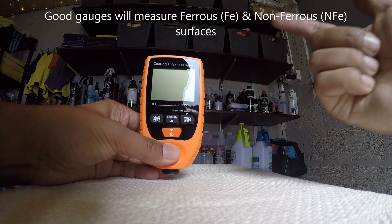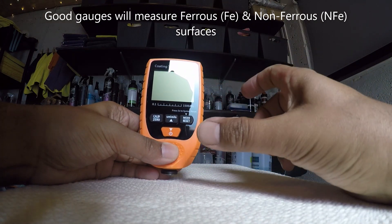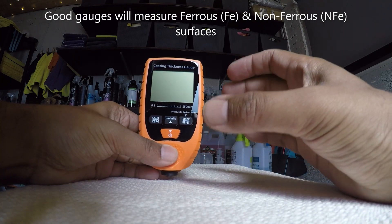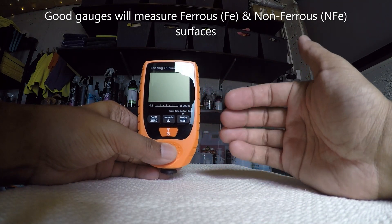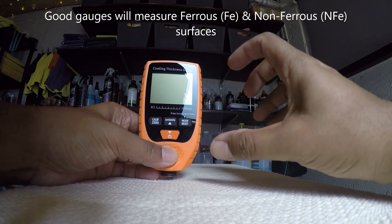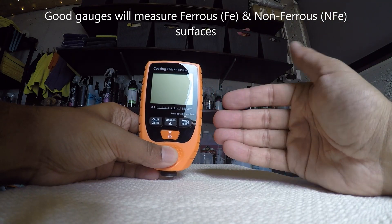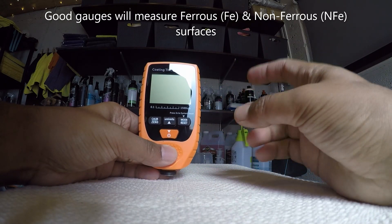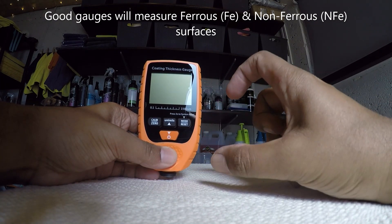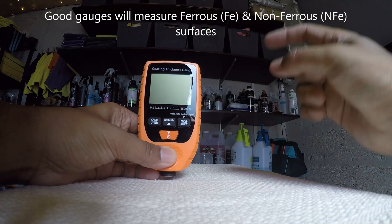A good quality paint thickness gauge like this one doesn't have to be expensive as long as it does the job. This one measures iron and aluminium, switching between them automatically, and has an error rating of about ±2 microns plus 5%, which is about average for good coating thickness gauges. Sometimes these aren't super accurate unless you spend a lot of money, but they'll give you a good idea of how many microns you have to play with. There are measurement gauges that measure each individual layer — really the sky's the limit — but something like this will give you a rough idea and the ability to make an educated guess about how much clear coat you have to play with.